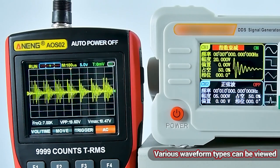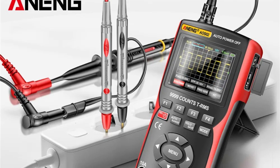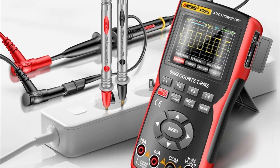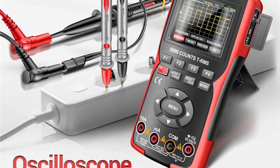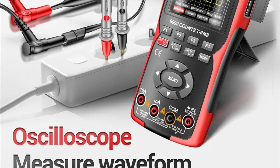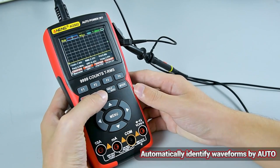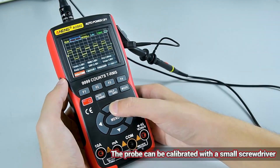The oscilloscope supports waveform storage, allowing users to keep a detailed record of their work. It is equipped with a powerful waveform picture manager that supports thumbnail browsing, detailed viewing, page turning, deletion, and various zoom functions. Additionally, the AOS II includes a USB interface, making it convenient to share screenshots with a computer for secondary analysis.